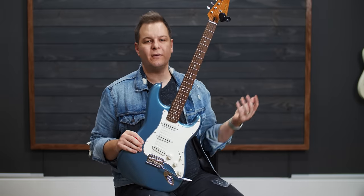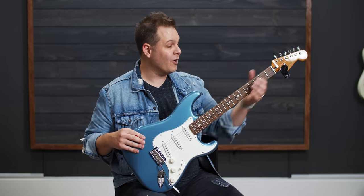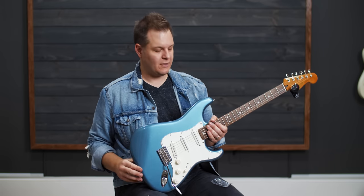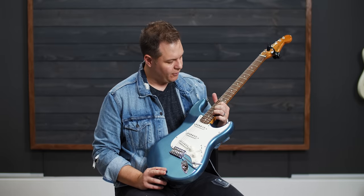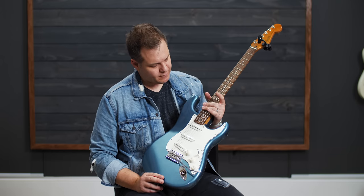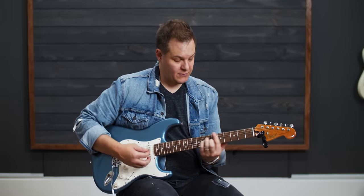If you buy a $2,500 guitar versus a $400 guitar, that fret work is part of what that extra $2,100 goes to — it takes man-hours, has to be done by hand, and requires a skill set. But if you know how to do it yourself, you can make most any decently made guitar play like the most expensive guitars you can imagine. The fretboard needs some oil and the strings feel low quality — probably 9s. But the bones of this guitar: color me impressed with the Squier Classic Vibe.